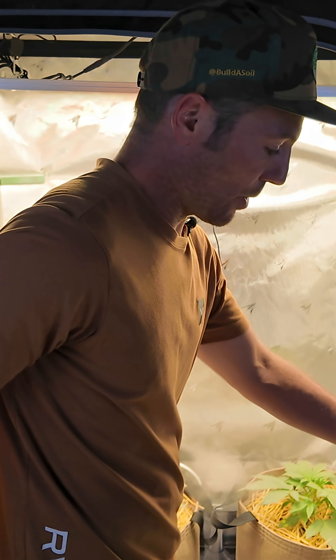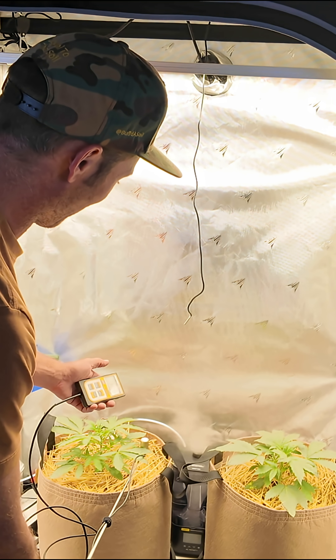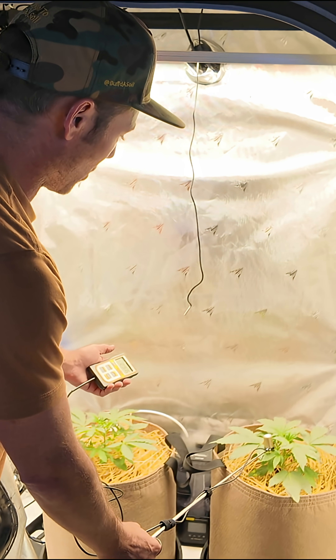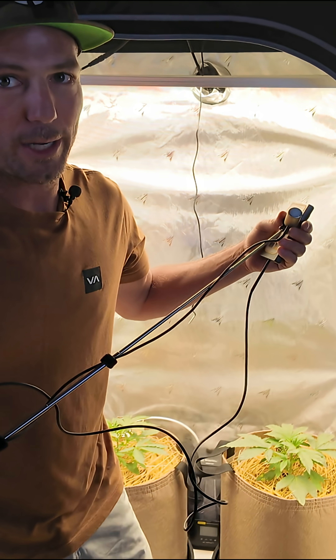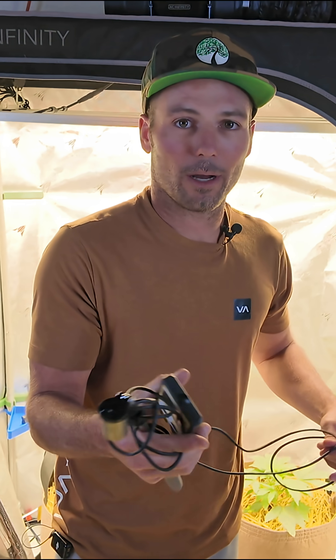Let me use the other one just to show you how accurate this thing is. 255, 260 — it's right in the range. Angle matters though; if I turn the angle, it goes way down. It's not gonna be 100% exactly the same because we're using two different areas, but I'm right in the pocket there. And that's money, because this is like a $600 meter — that one's like 29 bucks or something.